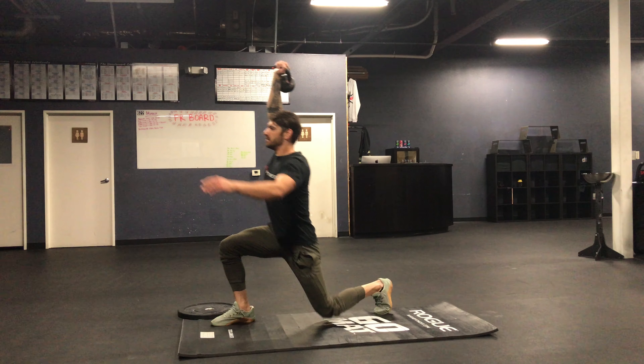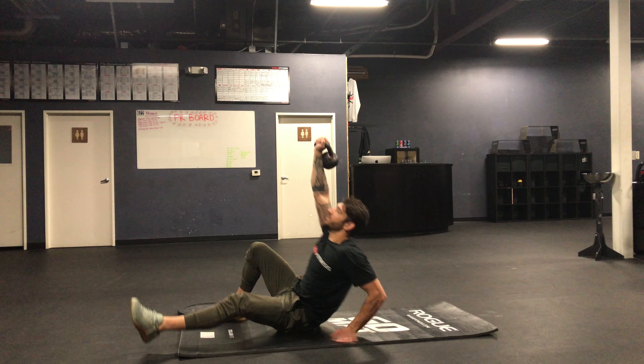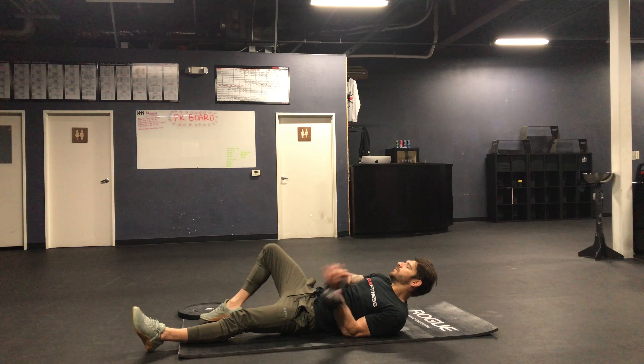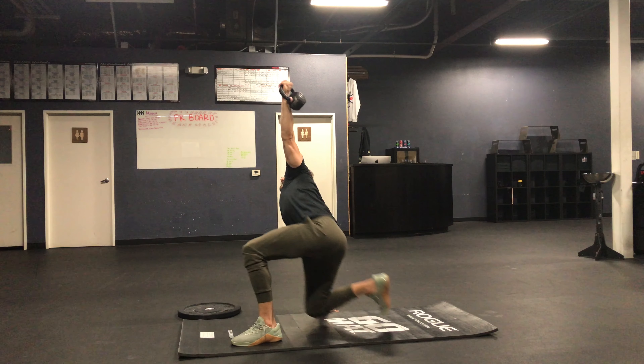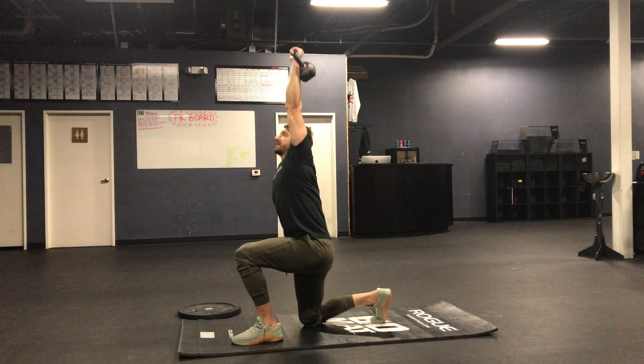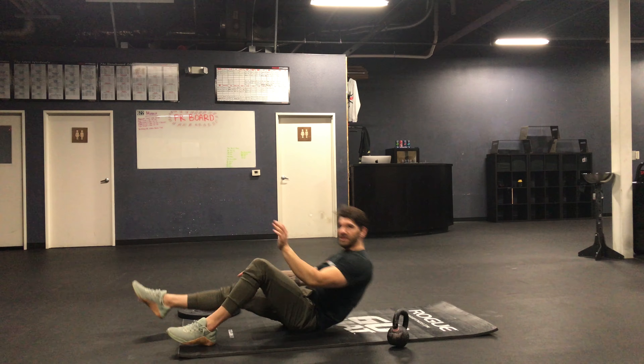Flip that back leg back, stand, and then return back down the same exact way you came. Then we'll do the same exact thing on the other side — return back down. Just like that.